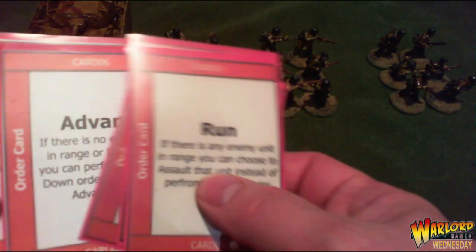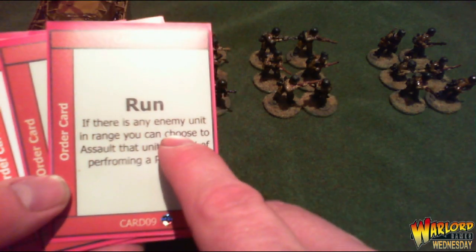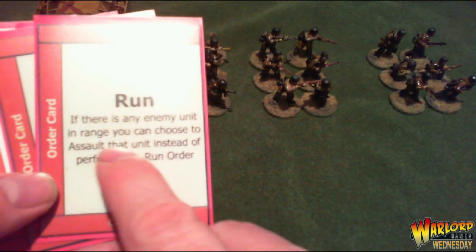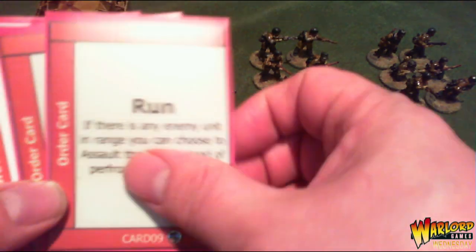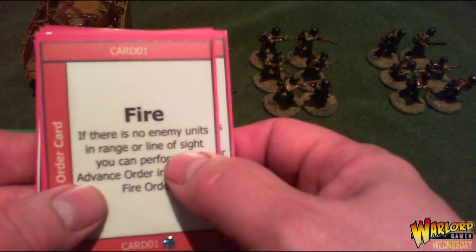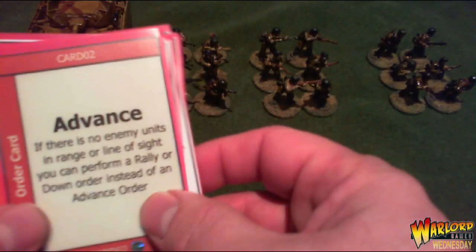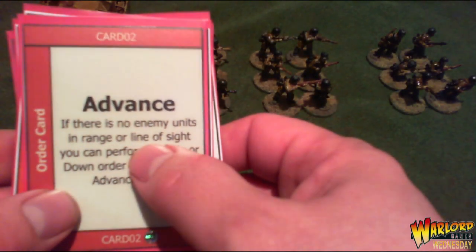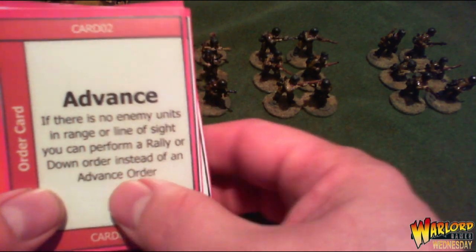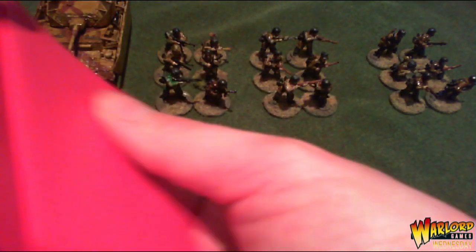The order cards — run, fire, advance — are the same cards but with slight options. The run card says if there's an enemy unit in range you can choose to assault instead. The fire card says if there's no enemy in range or line of sight you can perform an advance order instead. The advance card says if there's no enemy in range or line of sight you can perform a rally or down order instead.